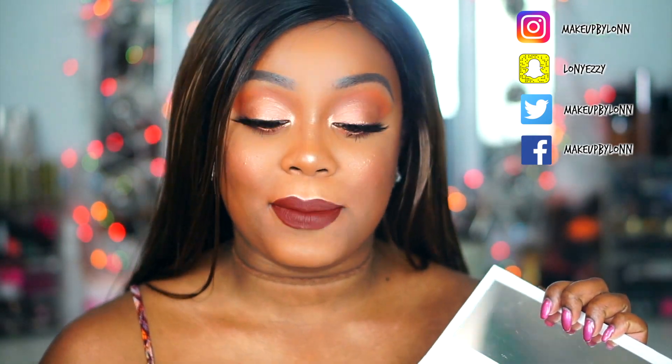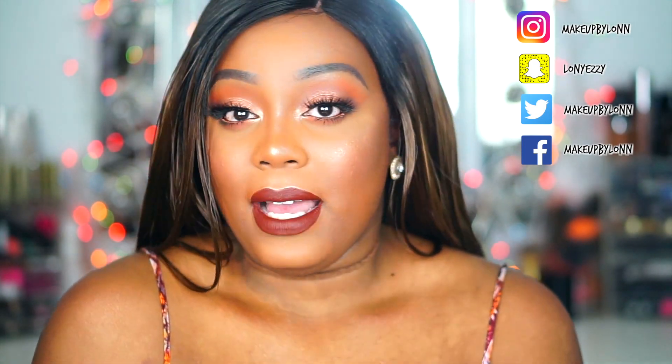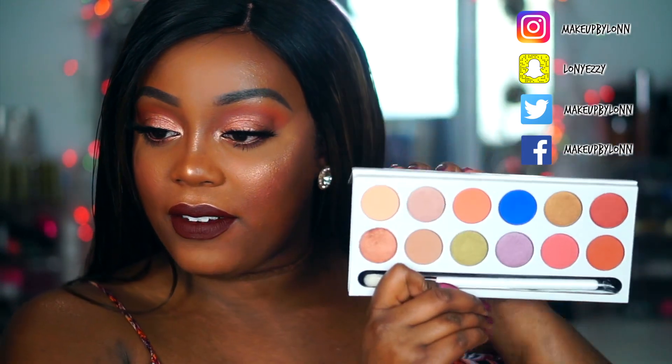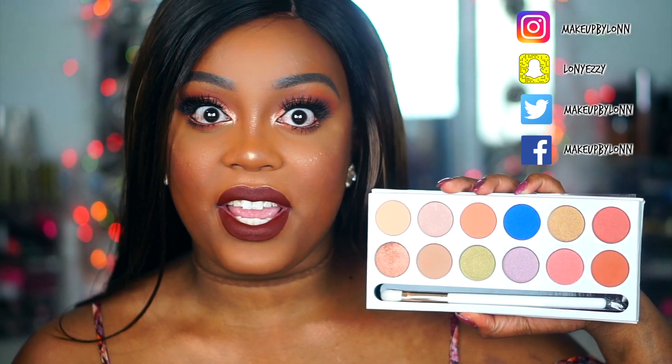When you open it up you do get a mirror in this palette, which I heard is the first time Kylie Cosmetics has put a mirror inside their palettes. As I mentioned, this is my first one so this is literally a first impression — I just got this in the mail. And then you see all of the colors here.